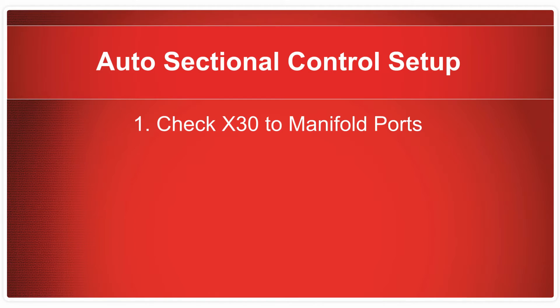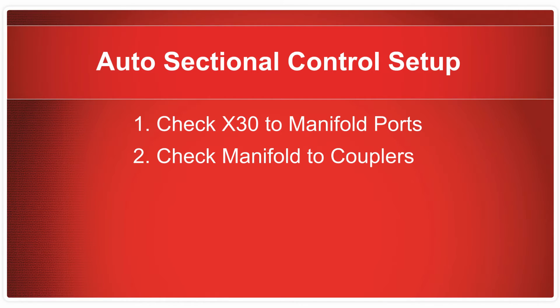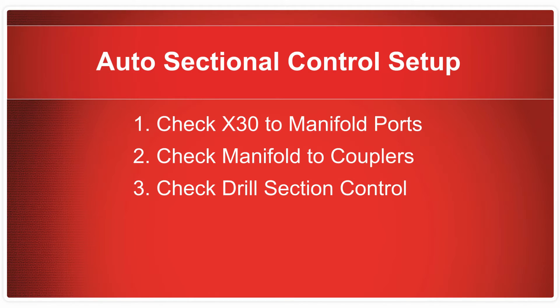1. Check that the X30 is controlling the correct valves on the ASC manifold. 2. Verify the manifold ports are routed correctly to the couplers. 3. Check that the X30 is controlling the correct section on the air drill. 4. Check that the amount of delay is properly set — this can also be referred to as time off and time on.